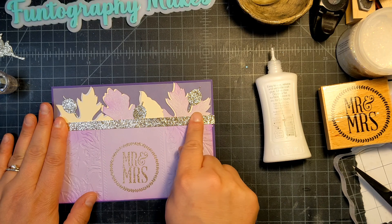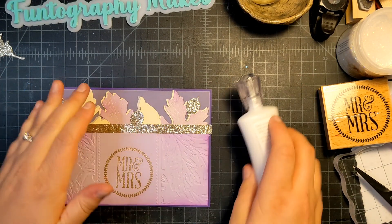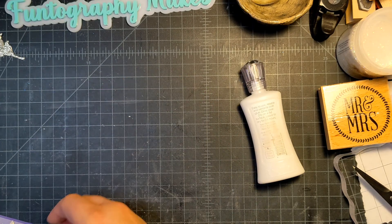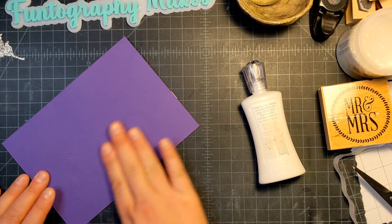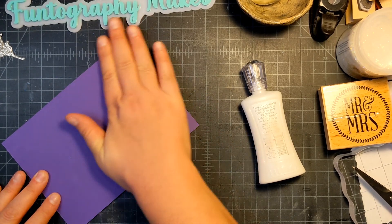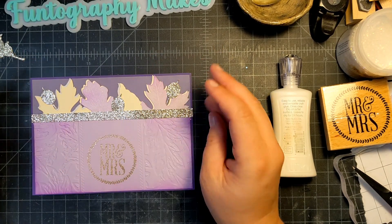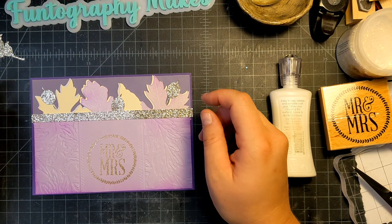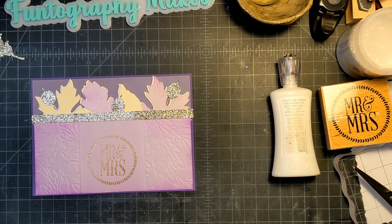There are a couple of little leaf parts sticking out, but I don't think anybody's going to notice that — I notice it because I'm up close making it. Let me see if I have some little pearls. I'd probably more likely do little crystal-y things — it's a lot of bling. Let me see what I have here.